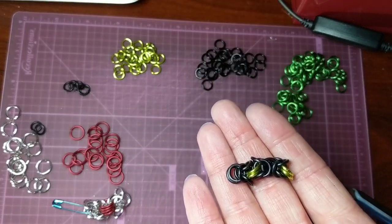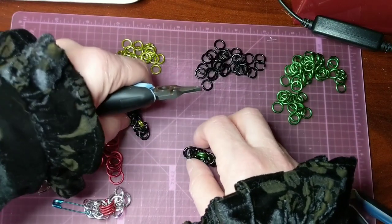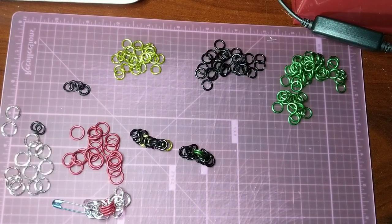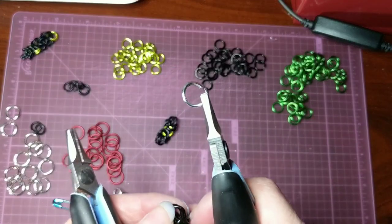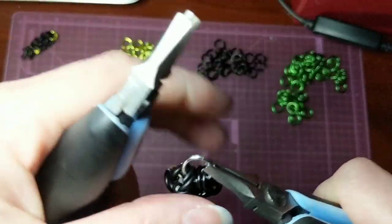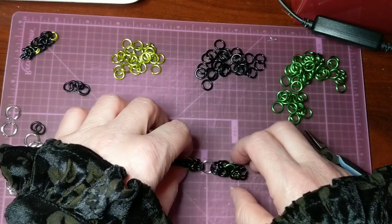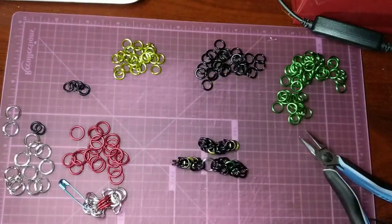Just keep repeating that until you have your chain as long as you like. Or you can do a couple sections of them and hook them together with a different ring. I actually have another section over here. Just to show you — even though these are different sizes, that's something you could do too. So you could just connect two sections of Byzantine together and create a chain that way by connecting together a bunch of little individual sections of Byzantine. Or just keep building your chain of Byzantine.